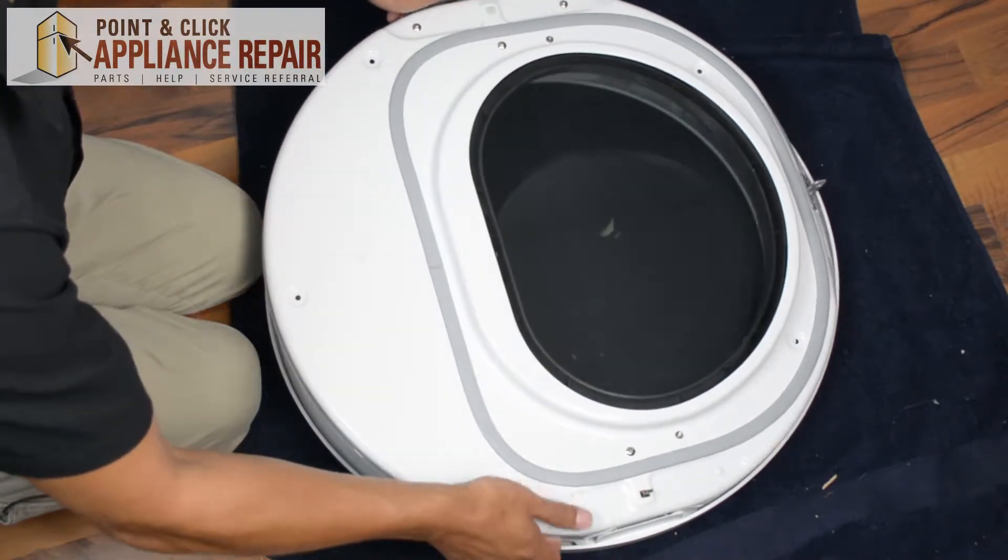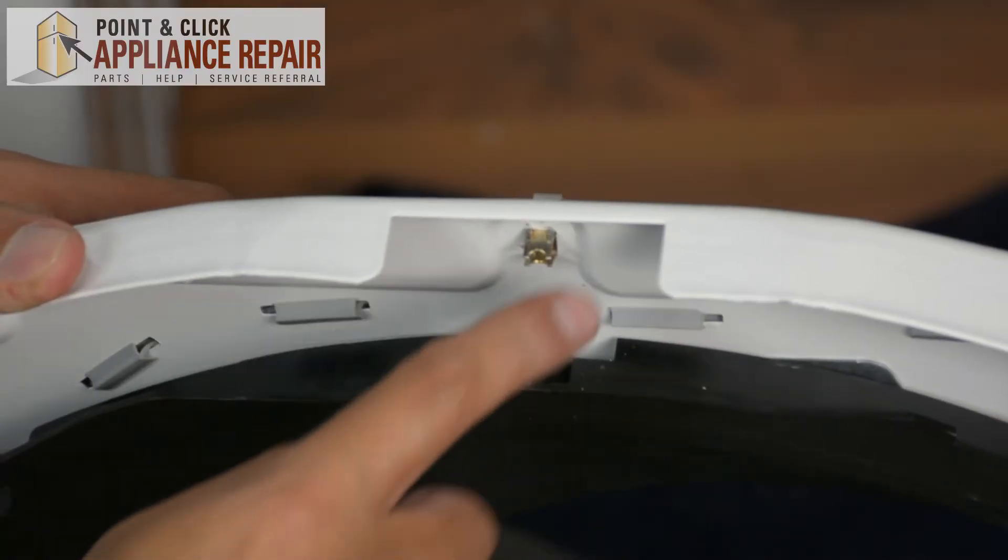Now that we've got the screws out we can separate the two door halves. So here's our door strike on this side.